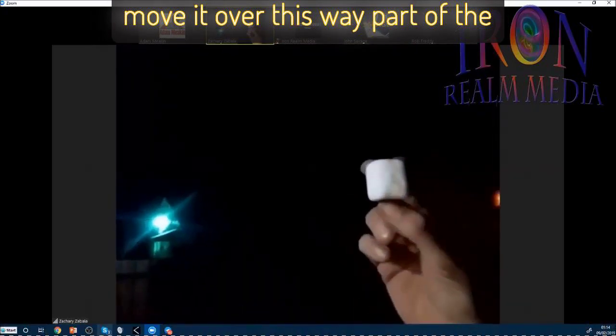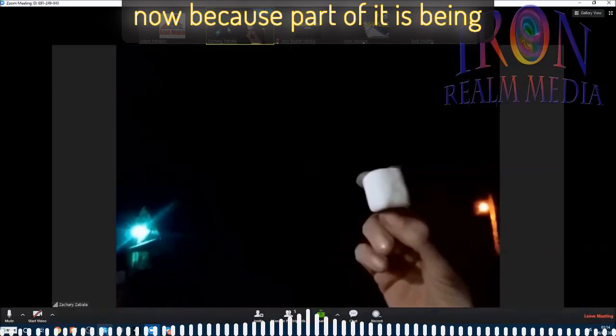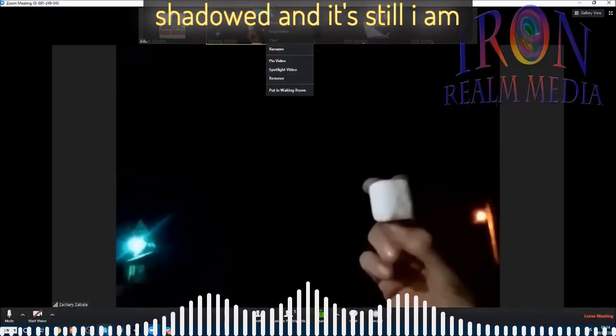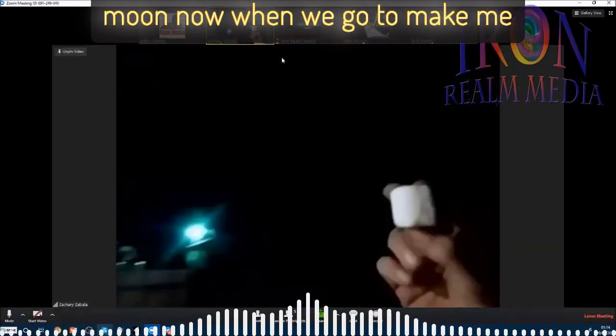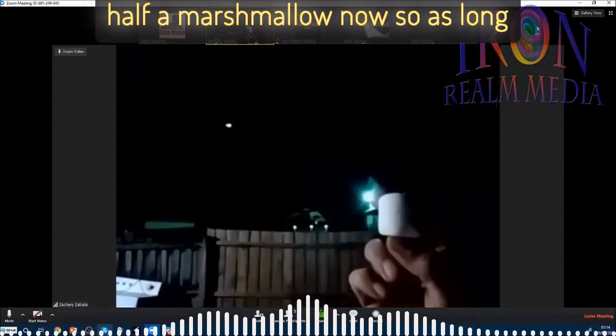Now if I move it over this way, part of the marshmallow will — say it's a gibbous now — because part of it is being shadowed. And I am somewhat still in between the light source and the moon. Now when we go to make me and the moon even with the sun, it's a half a marshmallow now.